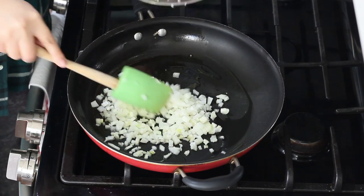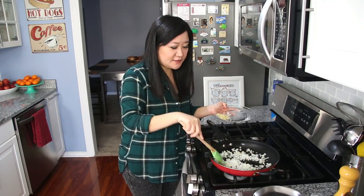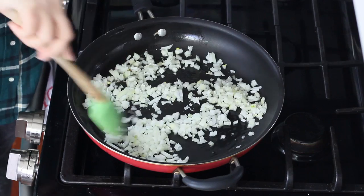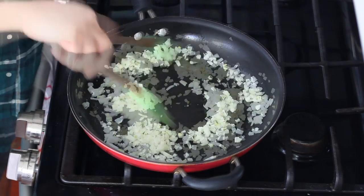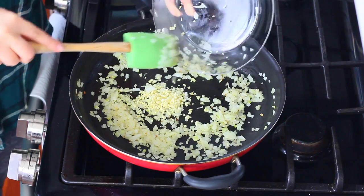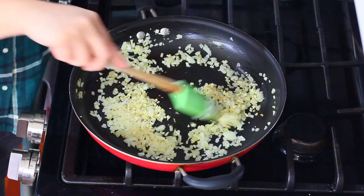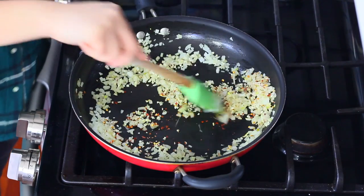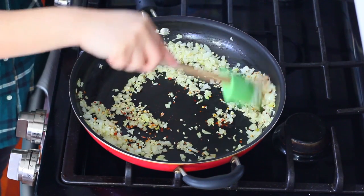I have one small onion that I diced up. We're going to let this sweat with a sprinkle of salt for about five minutes until they're nicely softened. Once nice and soft, we're going to add in three cloves of minced garlic as well as half a teaspoon of crushed red pepper flakes, because I like things a little bit spicy. We're going to sauté this for about 30 seconds until toasted and fragrant.